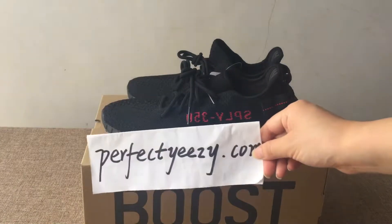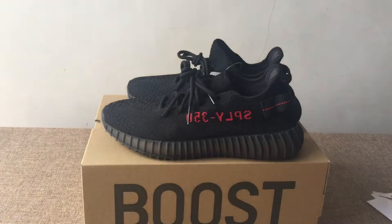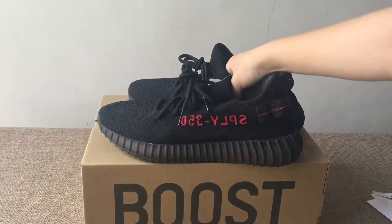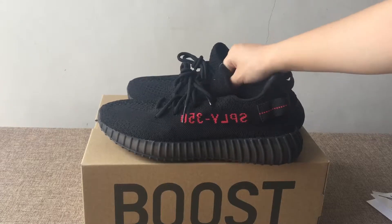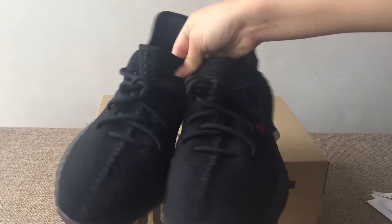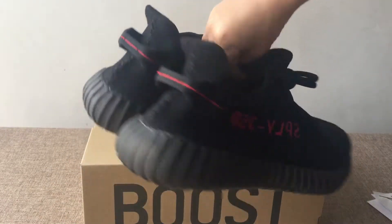Hello friends, this is Katrina from perfectez.com. Today I will introduce this very cool shoe for you guys — it is the Adidas Yeezy Boost 350 V2 Bred colorway.